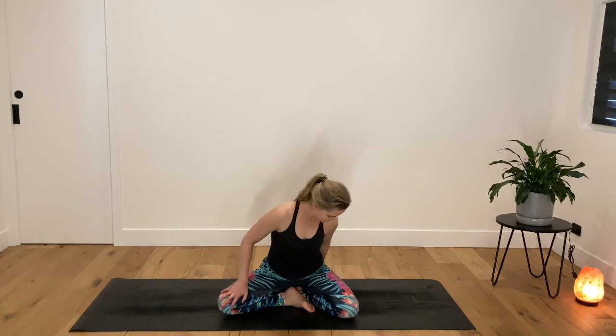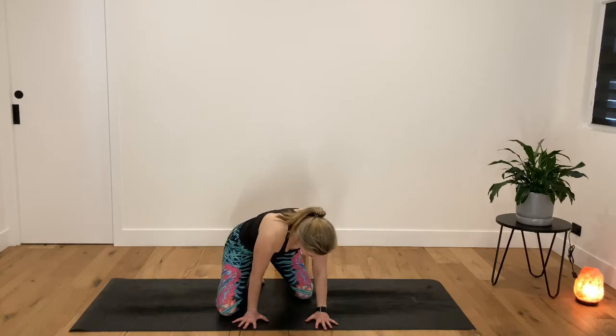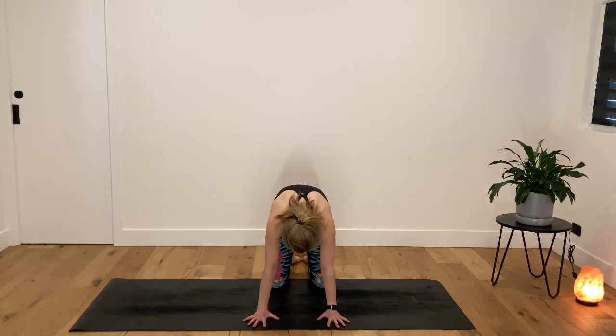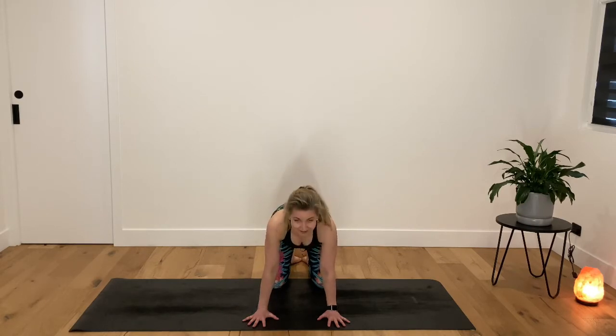We're going to move into a tabletop position now. Stack the hands underneath the shoulders, knees hip-width apart. We'll start by breathing in, looking up to the sky, then breathing out, rounding the upper back — really get your spine flowing. Inhale, chest to the sky, eyes up. Exhale, round in. Last one, inhale, exhale.